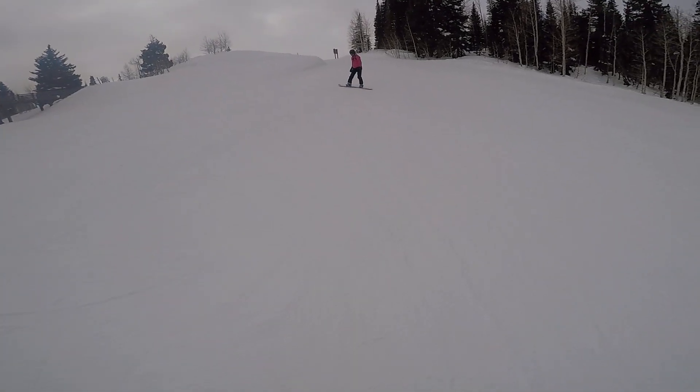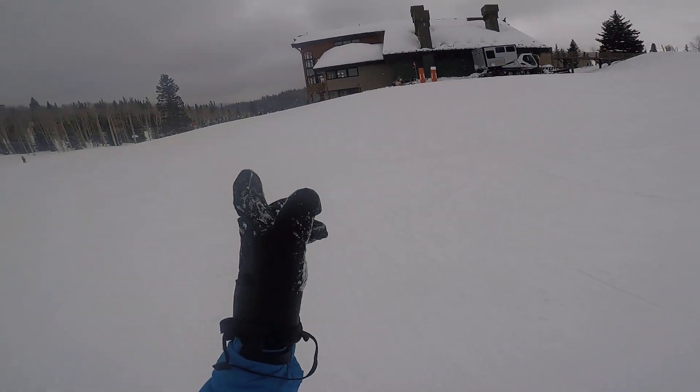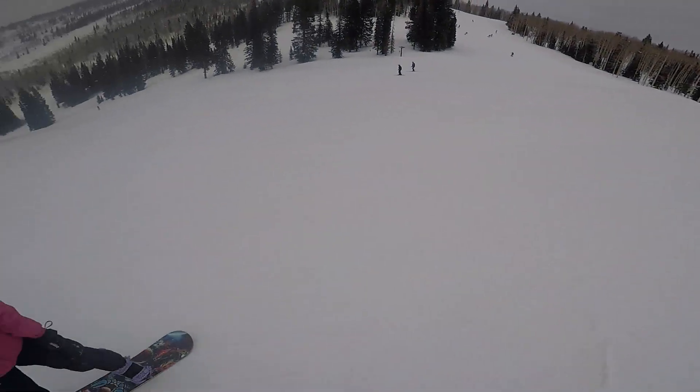Today, January 19th, Vanessa's last run. We're doing from the Lodge. We did High Noon to get to the Lodge, and now we're doing Lower High Noon to get to the lift.